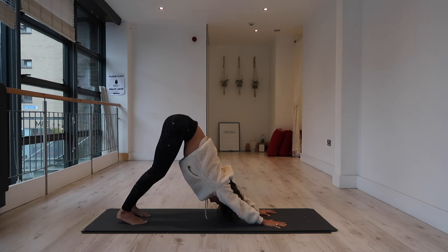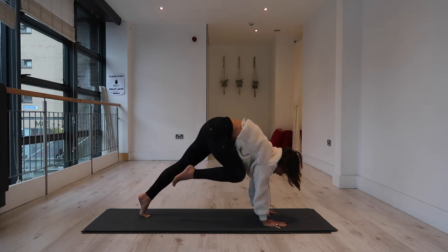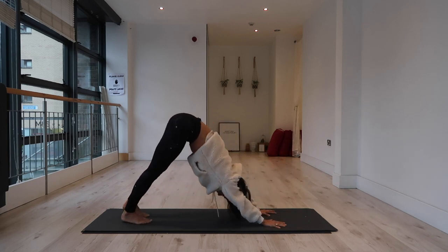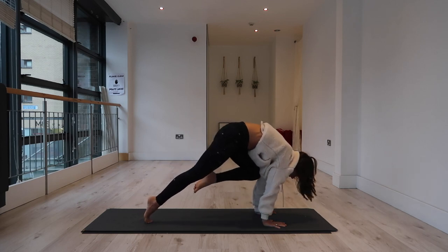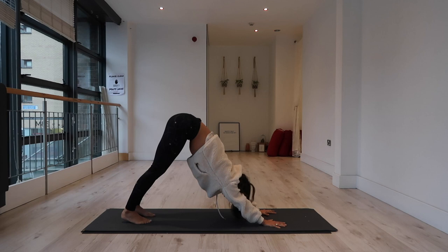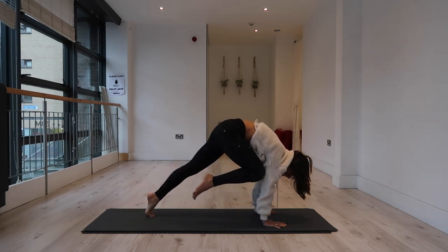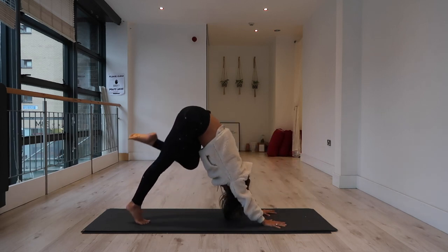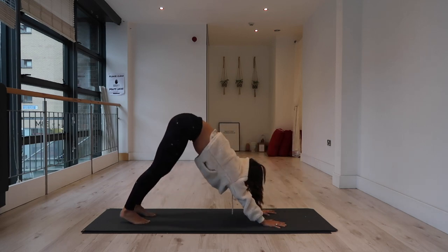Roll forward into a plank position. Bring your right knee toward your right tricep — roll it forward, hold the right knee in as high as you can toward the armpit, then step it back to downward facing dog. Left side: roll forward, left knee to left armpit, step it back. Again right knee as high as you can, step it back. And again, left knee to left tricep, roll it back. Downward facing dog.